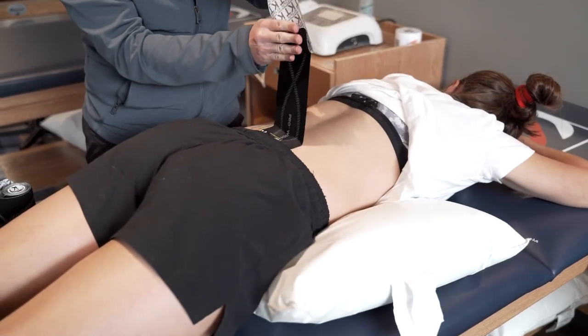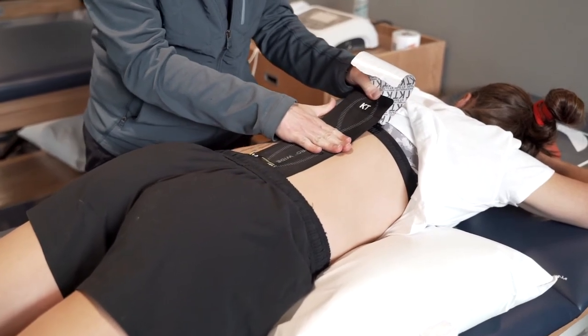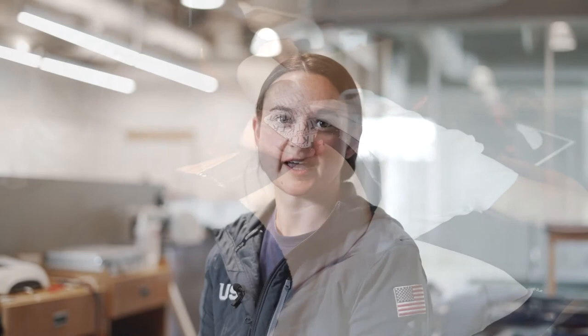My name is Karen Ashwaya and I'm an athletic trainer with U.S. Speed Skating. We use KT Tape and Pro Wide is a great option. It's wider than the traditional KT Tape. It's engineered, it's 100% synthetic, and it's able to really help those larger body areas like the hamstring, the quad, or the low back.